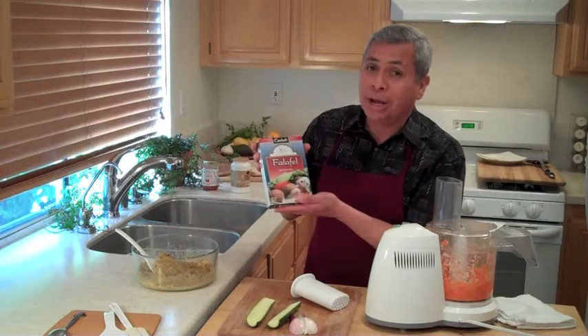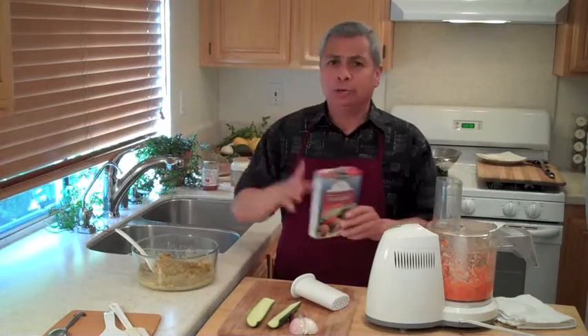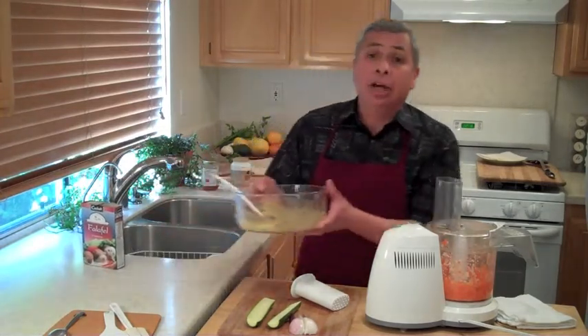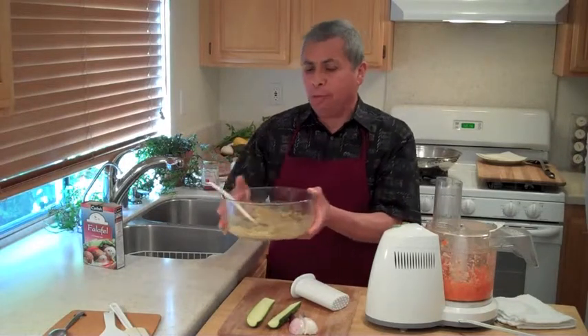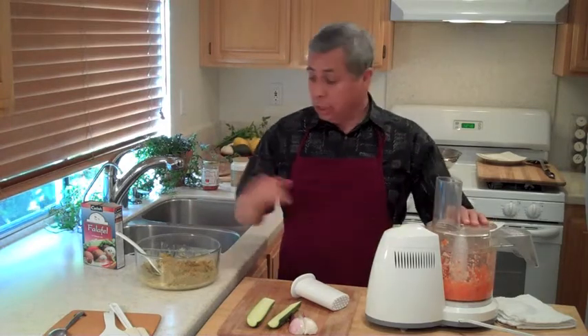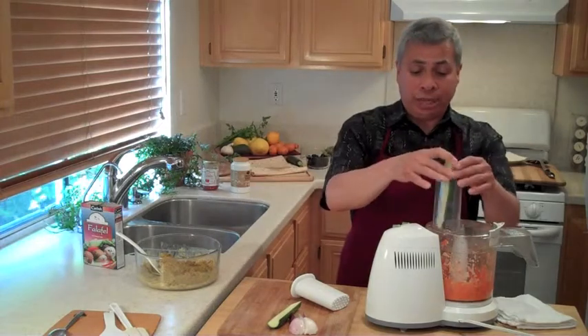I've started with one box of falafel mix — went to the supermarket and bought this. I'm following the directions on the box, pretty close. It says add the contents to a bowl and add a cup of water. What I've done is added only about three-quarters of a cup of water because I'm going to add some vegetable pulp to the mix. It makes them nice and light and actually way tastier.